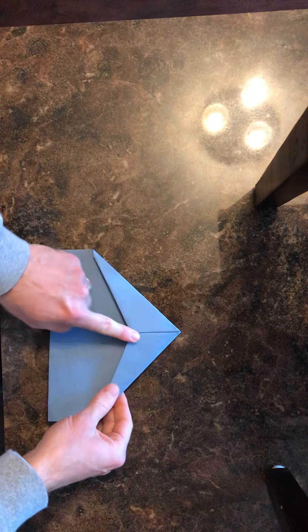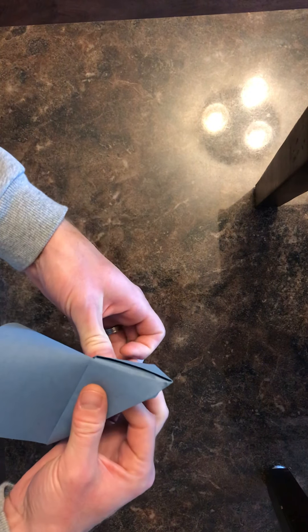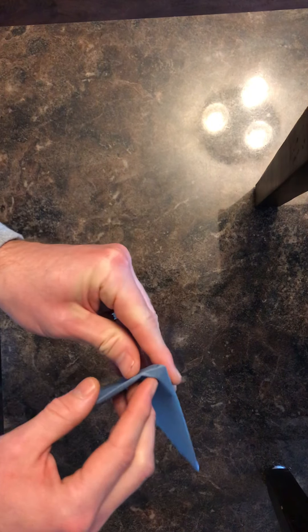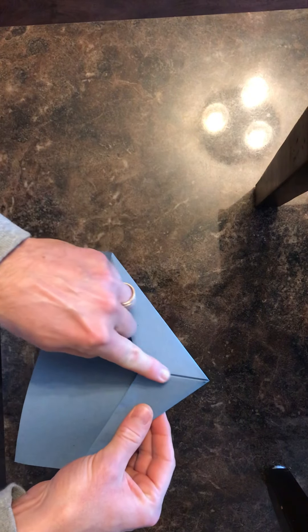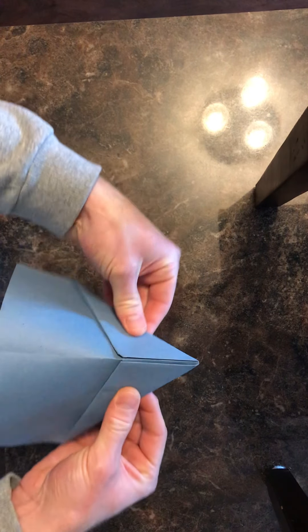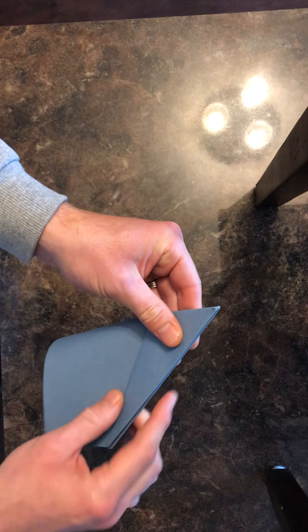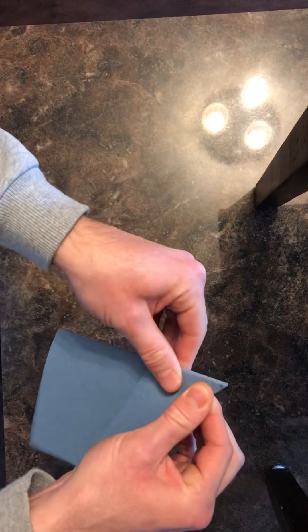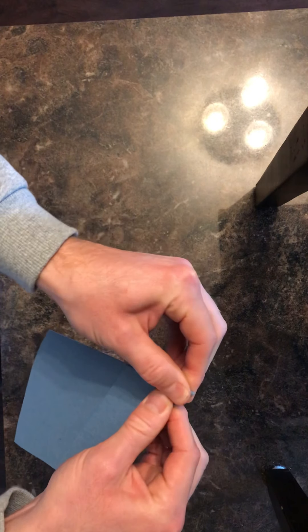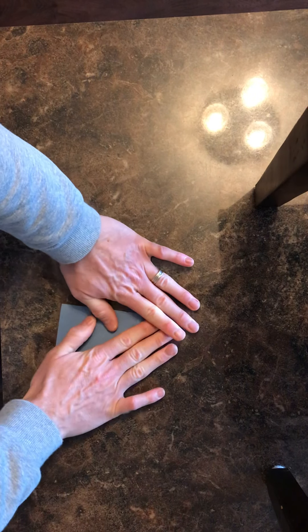This is going to be the bottom of the plane. Fold it back this way — it was laying like this, so this is the bottom, fold it down that way. Make sure we're lined up and our edges are aligned, and make sure that seam right there is nice and crisp.